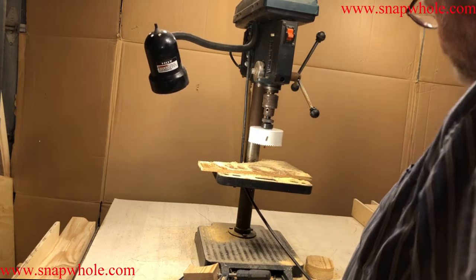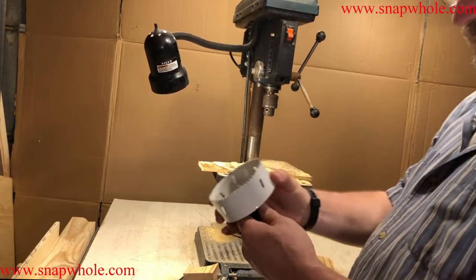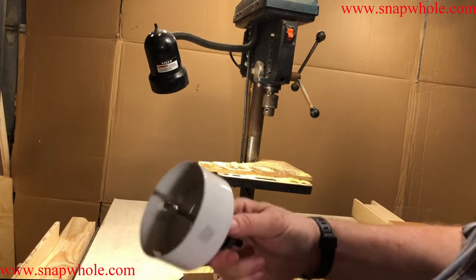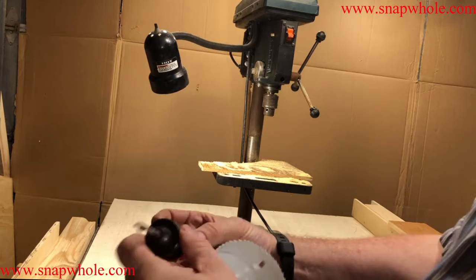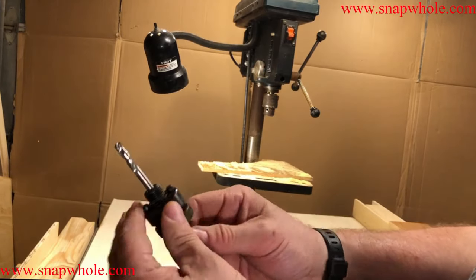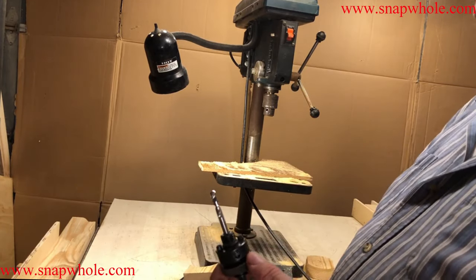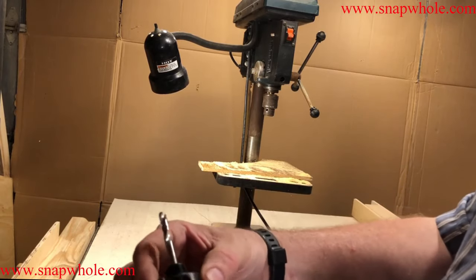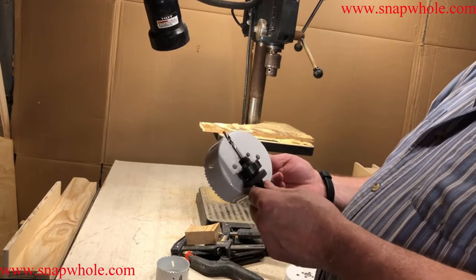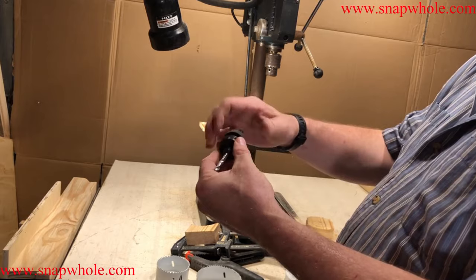To get the cup back off, you screw this up and that pulls the pins back, so now you can turn it off. Then you screw this back in. Those are the pins that hold onto the cups. This double mandrel — what I call a double mandrel — is recommended when you have these big cups. They do make one without the pins, so it's just the top piece without this piece.